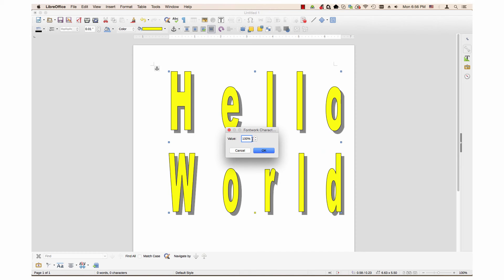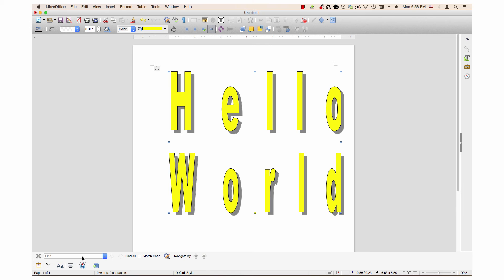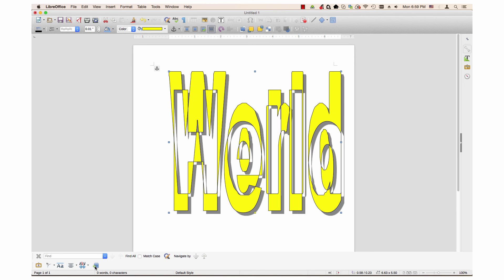Custom allows you to enter a value up to 100% and it can go all the way down to 0%. Extrusion on/off turns the fontwork into a three-dimensional object.